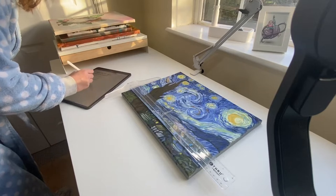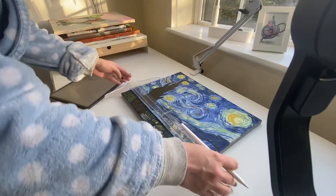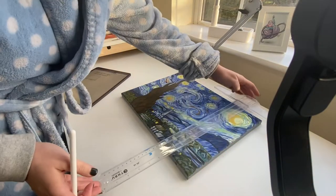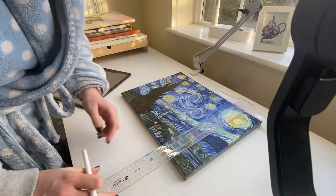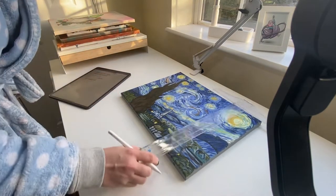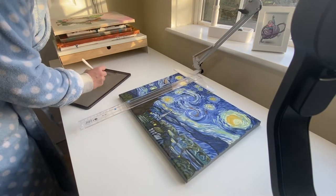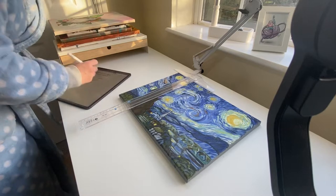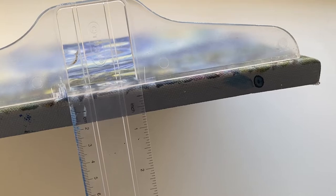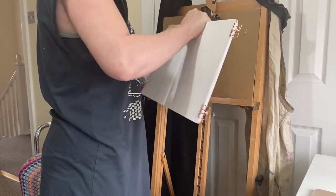Whilst I was hunting through my cupboard of canvases I actually found a copy of Starry Night by Van Gogh which I painted probably about two years ago, and thought it was probably time to measure this and get a frame for it. I painted this for my mother and I don't know why I've been putting off giving it to her — there's really no excuse. It has been dry for a very long time, so I decided to take some measurements and go online and purchase a floating painting frame.